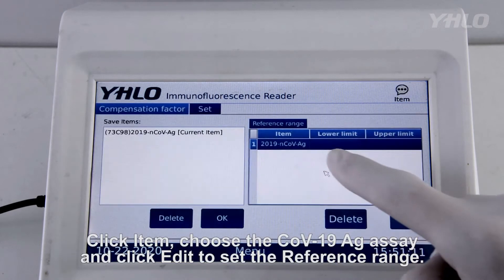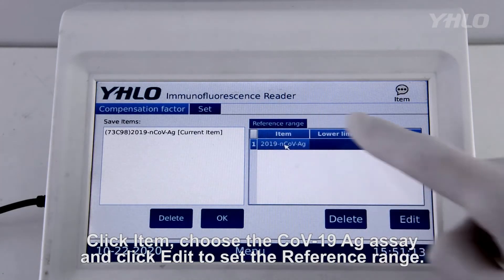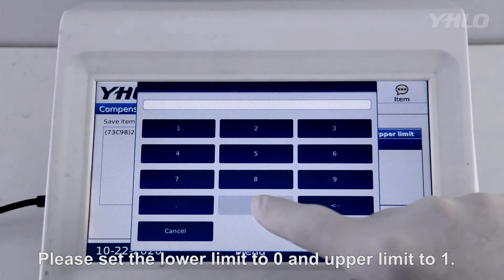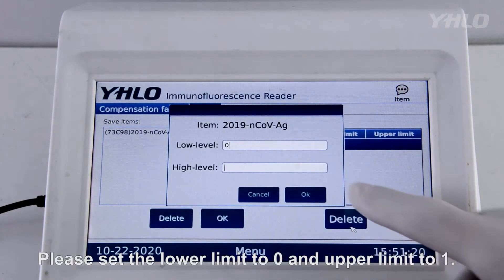Click Item, choose the COVID-19 antigen assay, and click Edit to set the reference range. Please set the lower limit to 0 and the upper limit to 1.